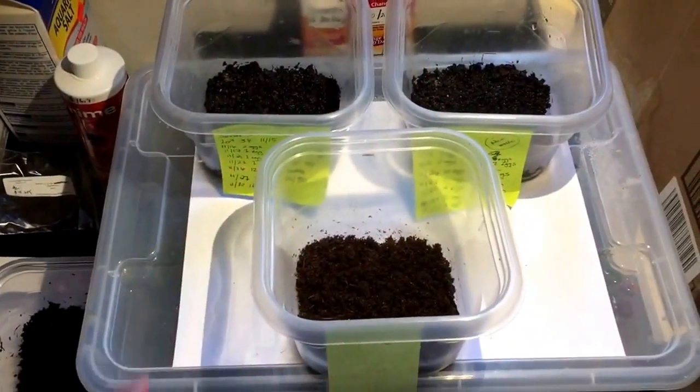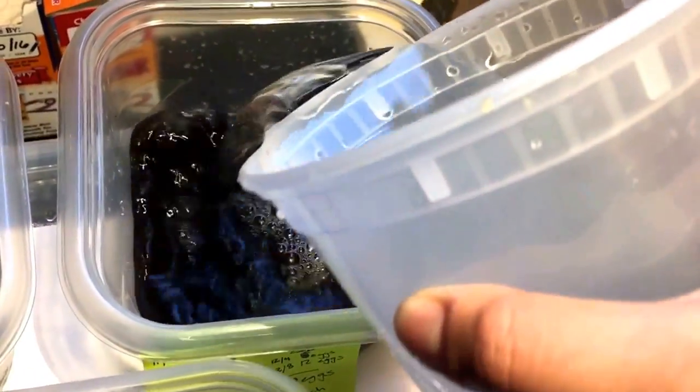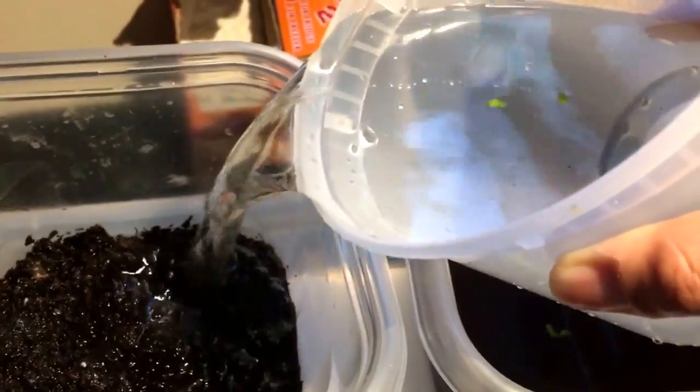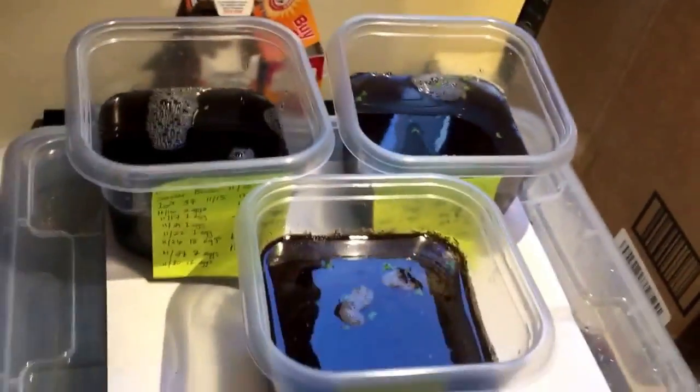Here we go — in goes the water. It's hard to do one-handed. Doing more filling. Now, we wait.